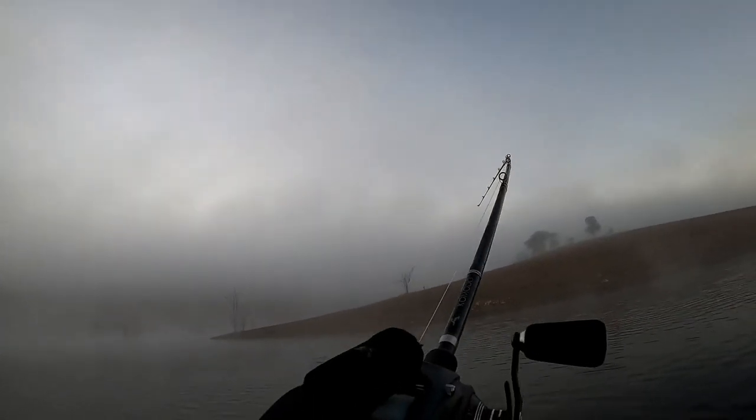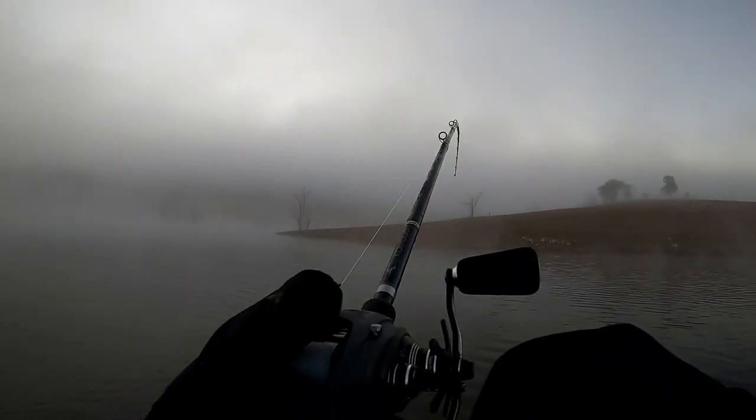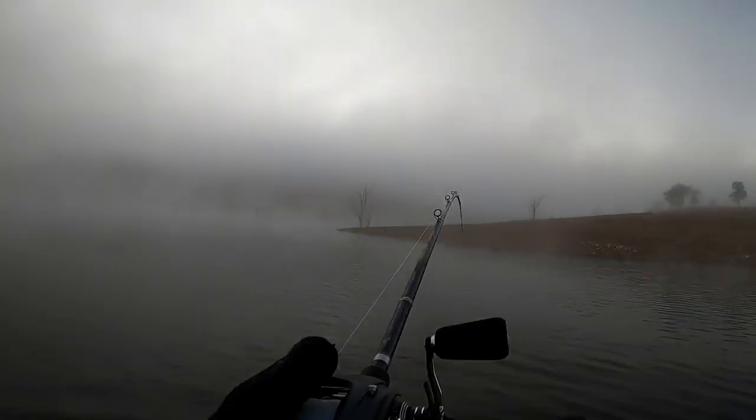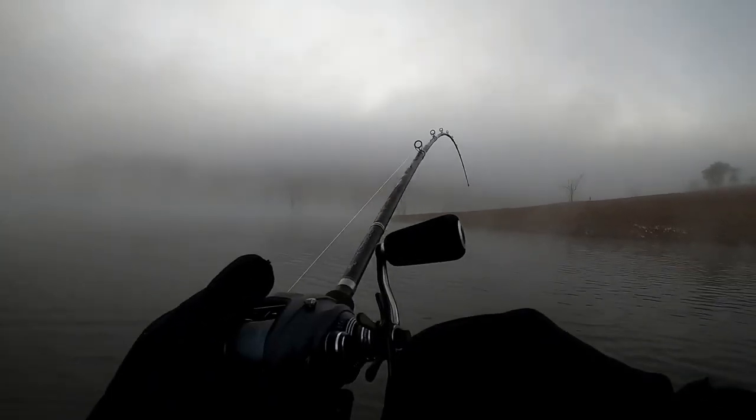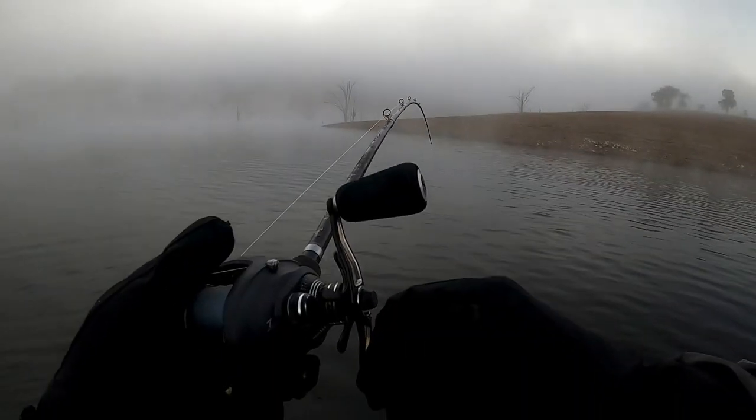Got him! How good was that? Beautiful strike. Oh, the Tremor! Go the Tremor!